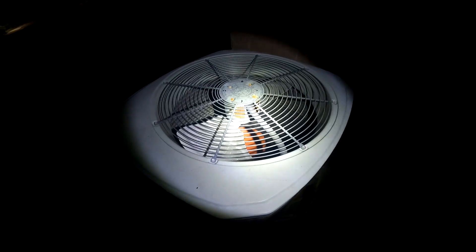Ice is really starting to build up now. Just a few minutes ago this unit was actually running — it was also running in heat mode. Maybe it'll fire back up.